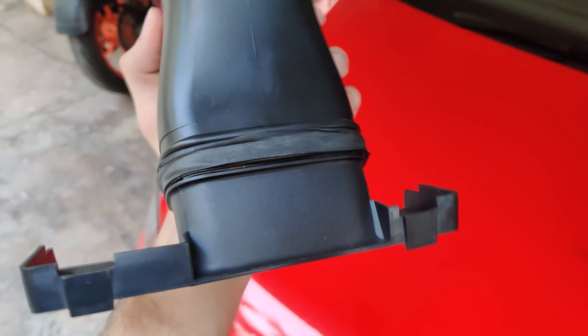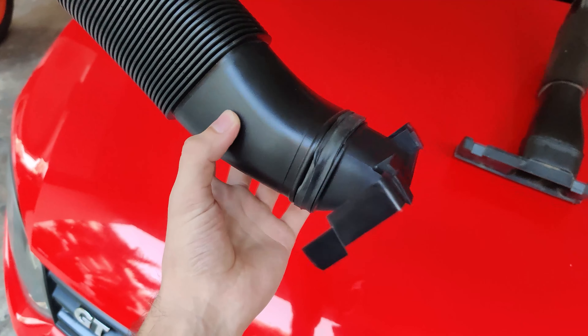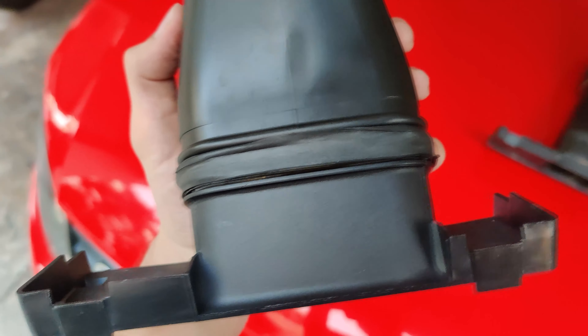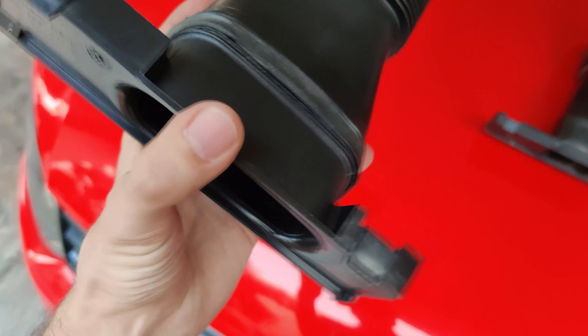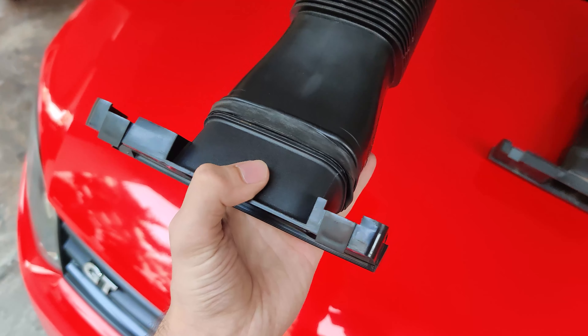The stock deflector is narrow and restrictive while the Fabia VRS deflector is really wide open and maintains that width all the way to the air box. There is some rubber treatment done which is not stock — the deflector and the pipe don't want to stay together, so I cut up a tube into one long rubber band and another to create an O-ring so that it can seal and stay together.